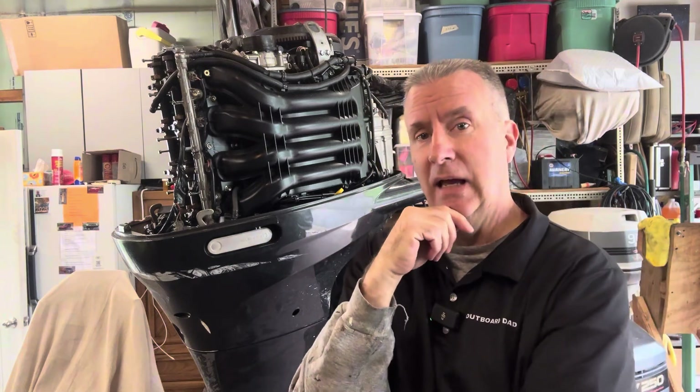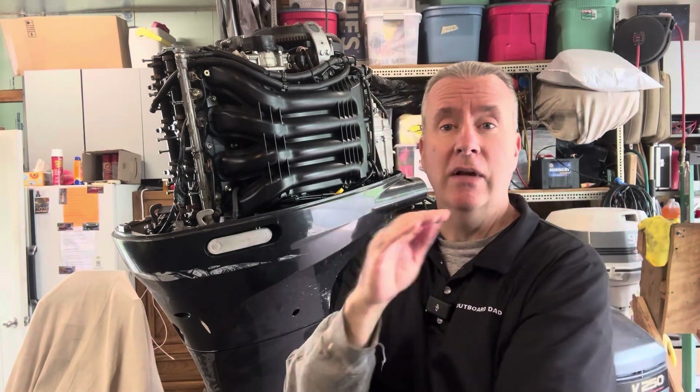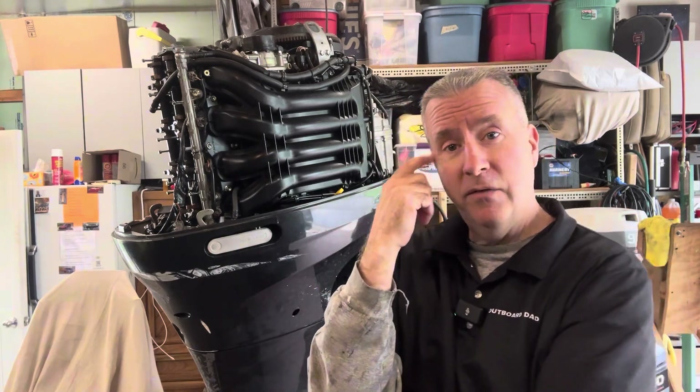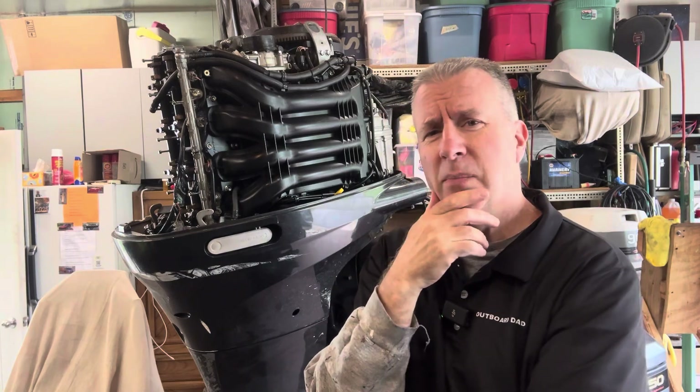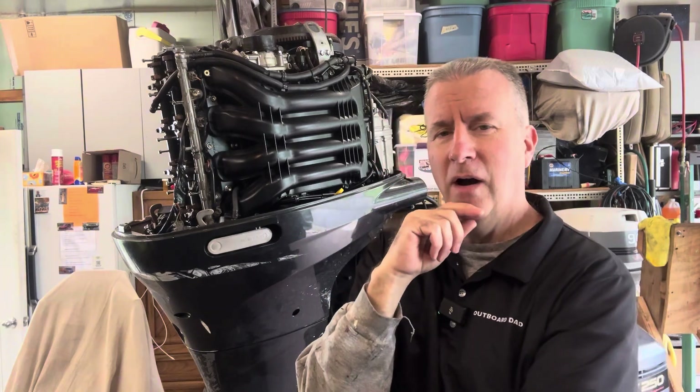It has milky oil, they said. When I went there to pick it up, I had to renegotiate the price. He wanted extra because it had a stainless steel prop. There is a crack in the lower unit housing, which is kind of common for a lot of these Suzukis, but I was getting it cheap enough not to be too concerned. Please comment on what you believe the problem is — how come they had milky oil?